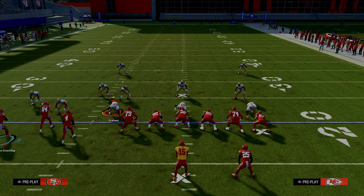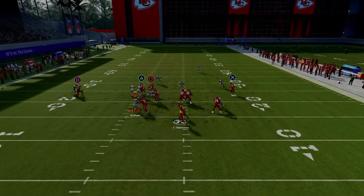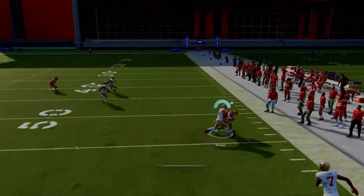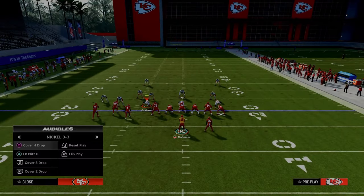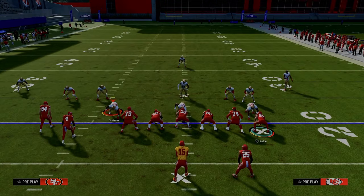Now let's say for whatever reason you can't snap the ball — all you want to do is put him on a basic little five-yard in route. If you can't snap the ball, put him on this little five-yard in route and you're going to see that the concept is still going to be there for you. You also have your nice little crossing route against man and zone coverage.